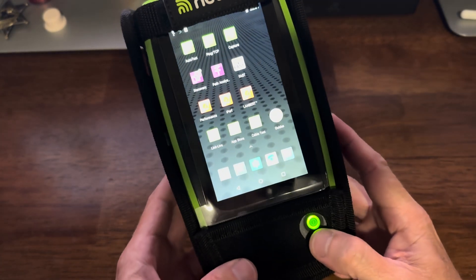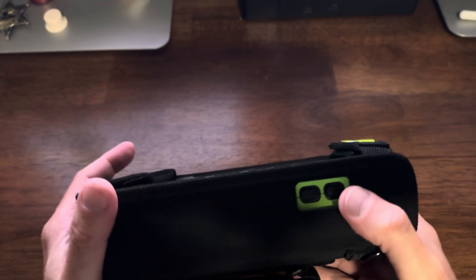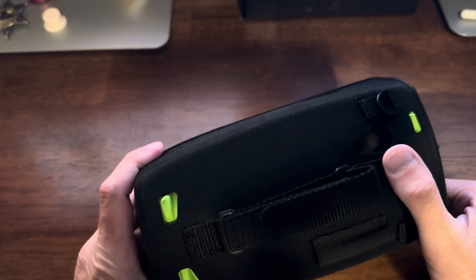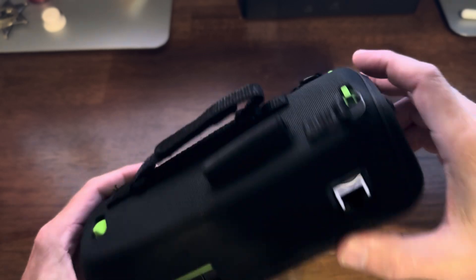The power button right here. The up and down volume buttons. And on the back we've got right here if you can see it — a camera. Kind of nifty.